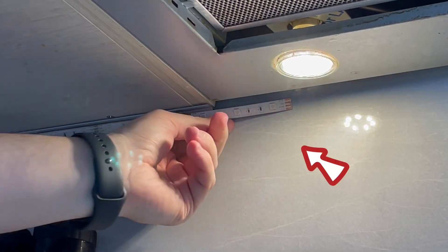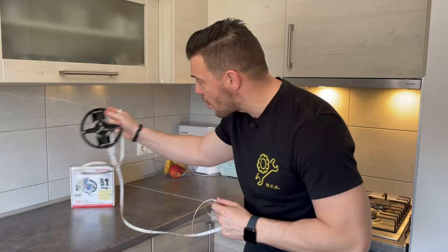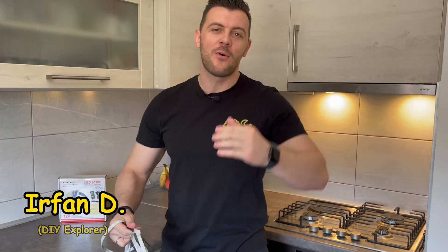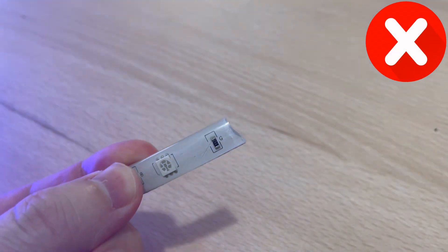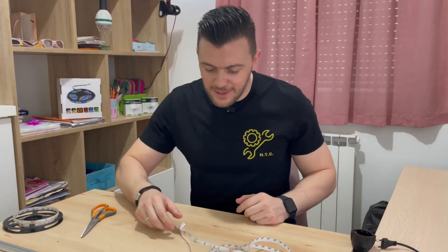If you're struggling to find the correct LED strip length for your project, trust me, I know how you feel. Today I'm going to show you some do's and don'ts of LED strip cutting. Now let's go straight into it.